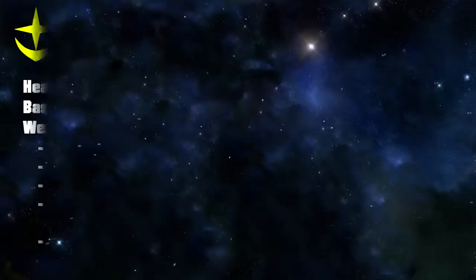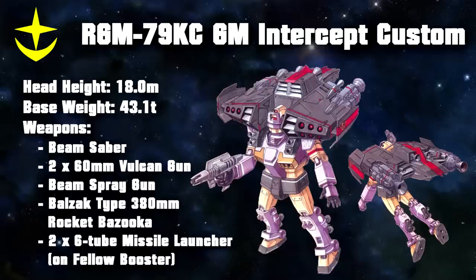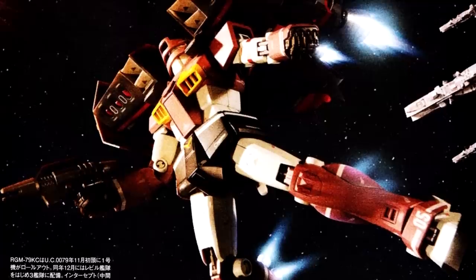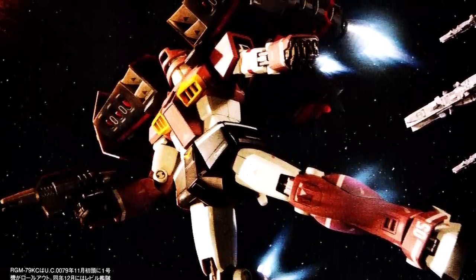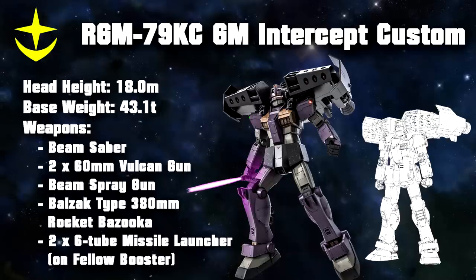From the GM Sniper Custom, two units were directly developed. The first one being the GM Intercept Custom, introduced in late November. The main goal of this machine was to be hooked up to the Fellow Booster, a giant booster backpack with two six-tube missile launchers. This gave the Intercept Custom a huge speed and firepower boost in order to carry out its intended goal: protecting fleets by intercepting enemy attacks. Despite the Intercept Custom itself being a cheaper version of the GM Custom, it supposedly still had the same performance. But since it used a regular GM backpack and the GM Cannon Space Assault's legs, this claim seems rather dubious. However, there were cases of GM Sniper Customs using the Fellow Booster, which might have led to some confusion and led some to believe that the snipers were actually interceptors instead.